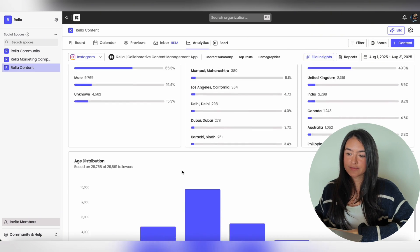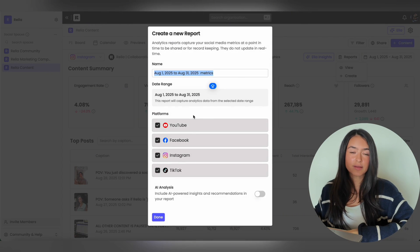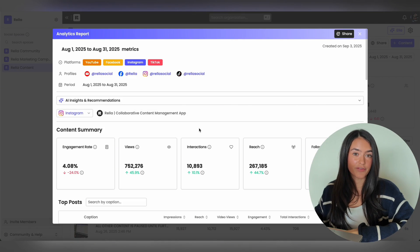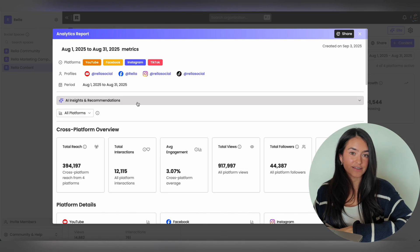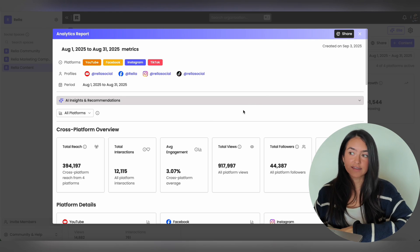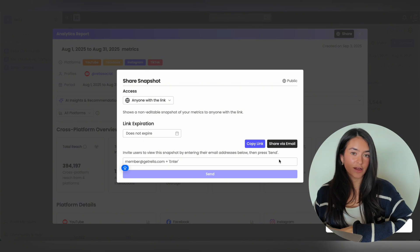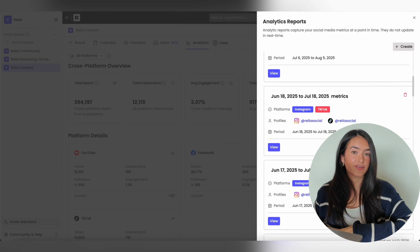You can ask Ella to apply insights for individual platforms, see the top posts for each platform, filter by various metrics, and view your follower demographics. If you need to create a report, go to Reports, Create, select the platforms you want, choose whether or not you want an AI analysis, hit Done, and it creates the report for you. You can scroll through to see your report, change the platform, and view AI insights and recommendations. If you click into each insight, it tells you what it means and what it's been based off of. Share reports with clients by hitting Share, then copy the link or share via email. Old reports can be found under Reports, View.